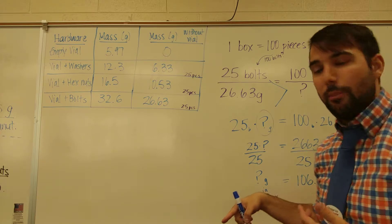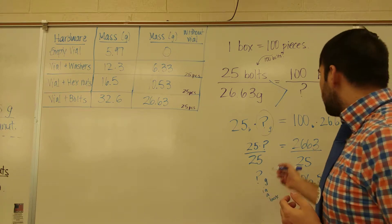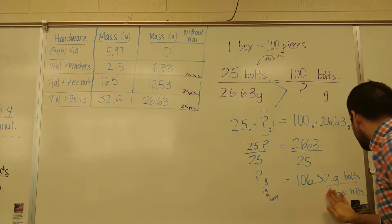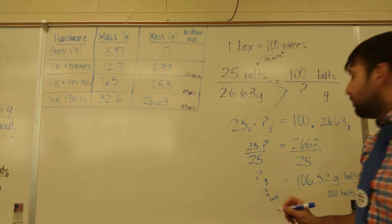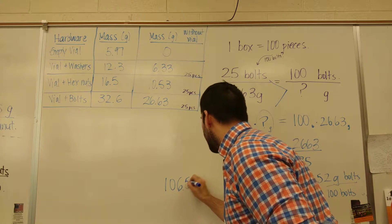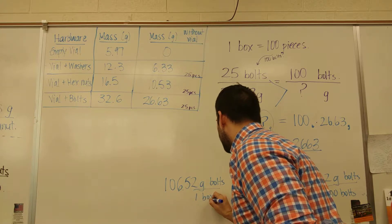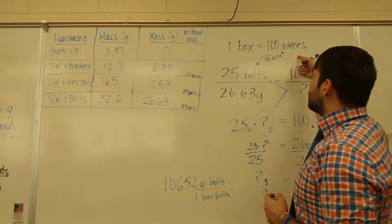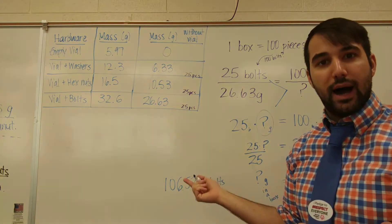So 106.52 represents 100 bolts. You could say this is grams of bolts in 100 bolts, but this is also equal to 106.52 grams of bolts in one box of bolts. So in using this question, a box is 100 pieces — if I get the mass of 100 pieces, I get the mass of a box.